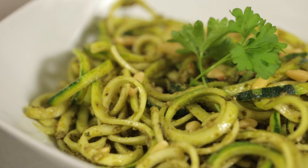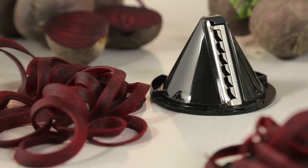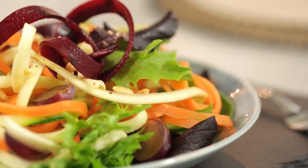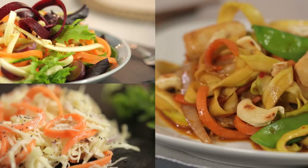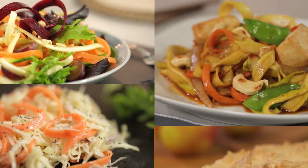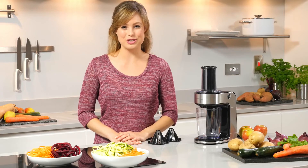It's not all about courgette. The Spiraliser Express comes with two blades for spaghetti and wider ribbons. Use them in vibrant fresh salads, delicious homemade coleslaw and sides, incorporate them into a main dish or even as part of a dessert.